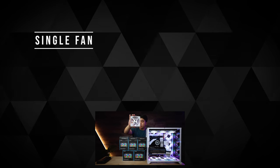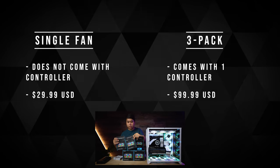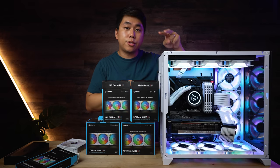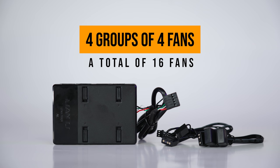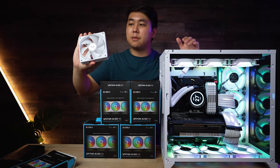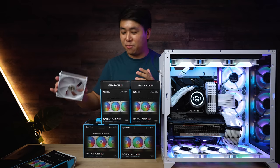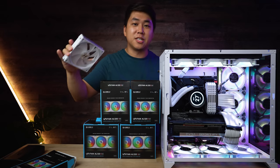If you buy a single fan it's $30 US, but if you buy the three-pack it's about $100 US and it comes with a fan controller — and this is kind of the game changer as well. The Thermaltake requires two controllers to control nine fans. A single Lian Li controller can control up to 16 fans — four groups of four fans. For me, I have three groups of three, so I only need one controller to control all of it. I'm super excited to do this.